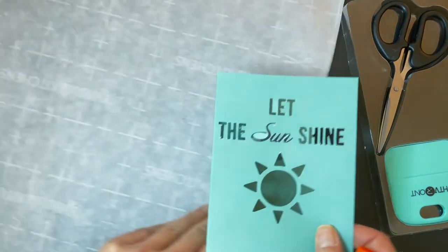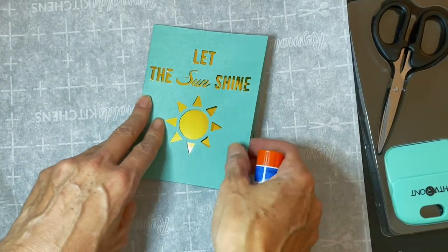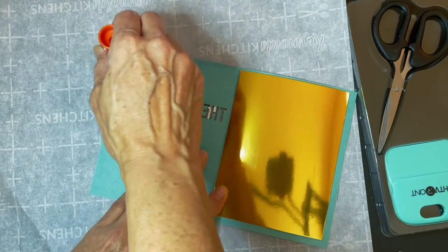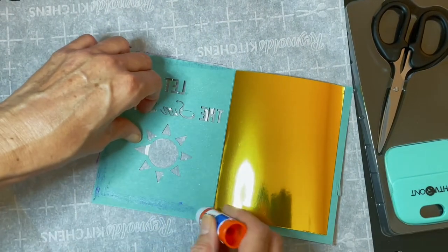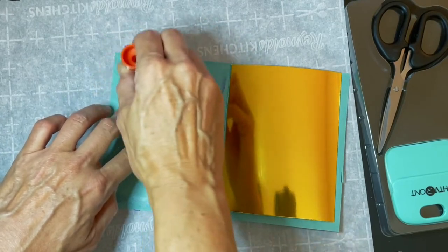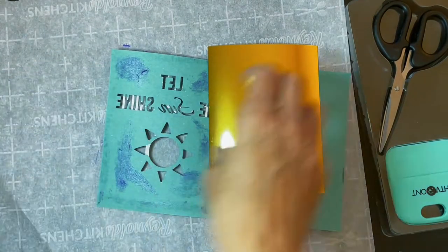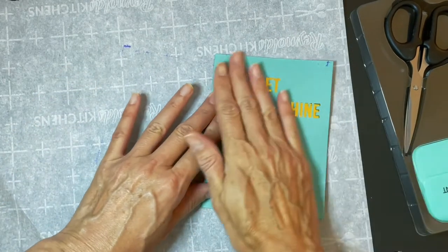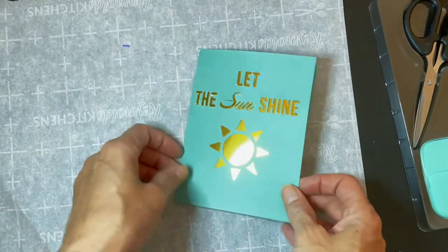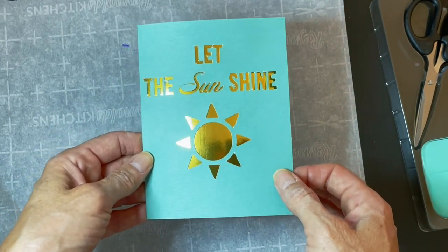I'm putting parchment paper down so I don't get glue on my workspace, then I'm inserting the gold card behind it and doing a little bit of glue around the edges where there are no holes. Close it up and it's ready — and there you go, a really pretty greeting card! Let's move on to the next project.